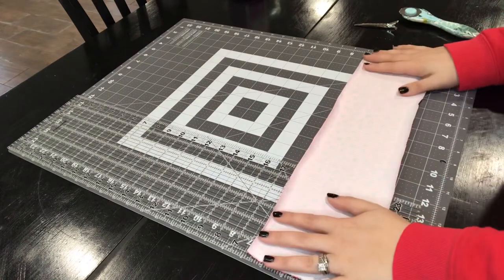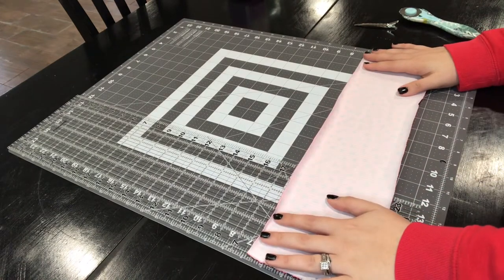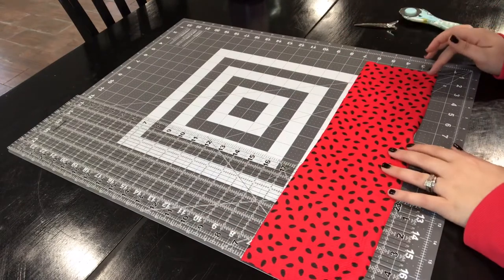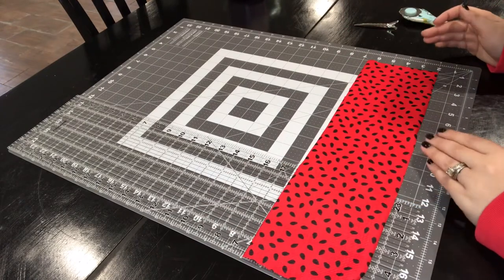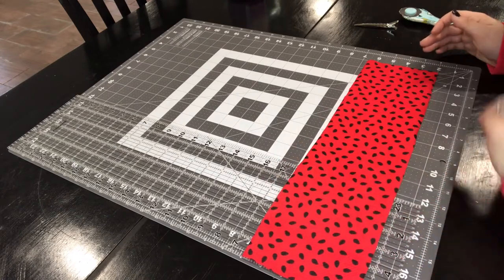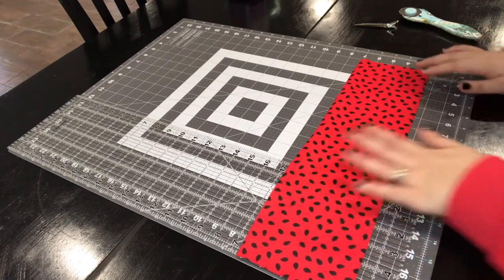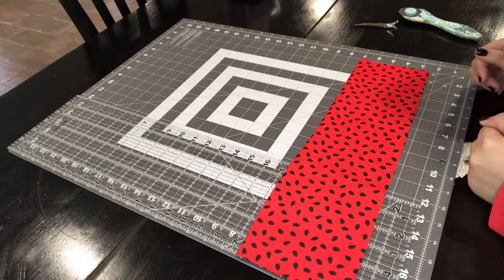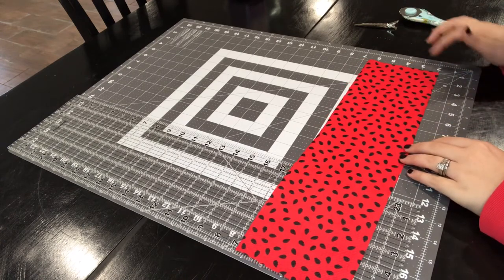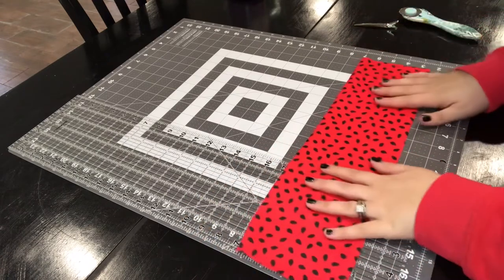Once you cut yours 18 inches long, I would not go any lower than three inches as far as the width. I like my bows bigger — some people do not, some people like them smaller — but the lowest I go when making bows for people is three. You don't want to go any smaller. So once you get this cut out...